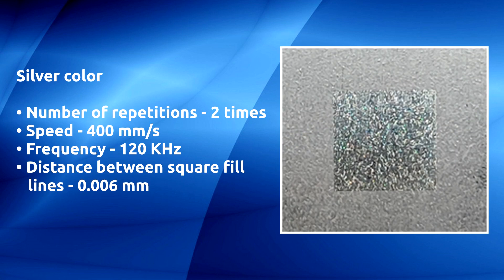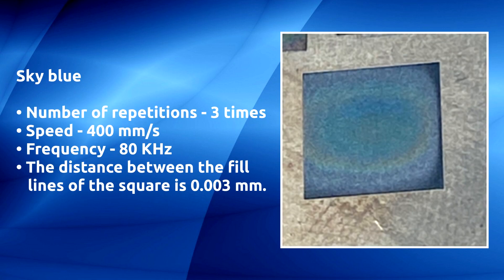Silver color: number of repetitions two times, speed 400 millimeters per second, frequency 120 kilohertz, distance between the fill lines of the square is 0.006 millimeters. Sky blue: number of repetitions three times, speed 400 millimeters per second, frequency 80 kilohertz, distance between the fill lines of the square is 0.003 millimeters.